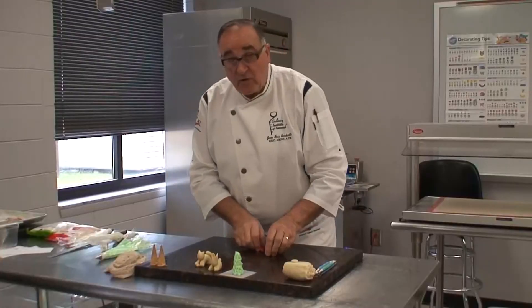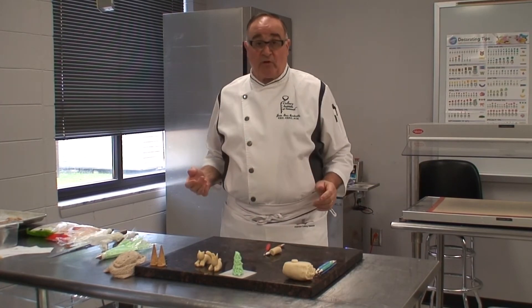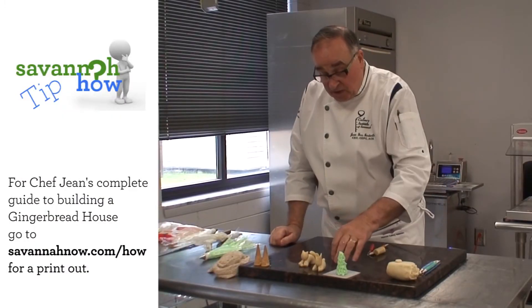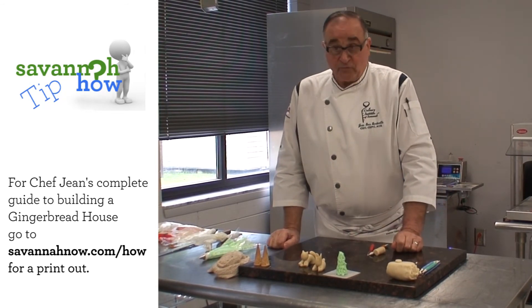Very quickly — you may have some different decorations for your gingerbread house: a little tree, little animals that you can add. Thank you very much.